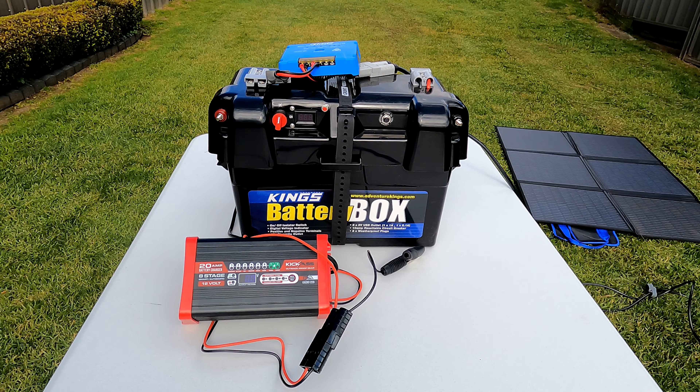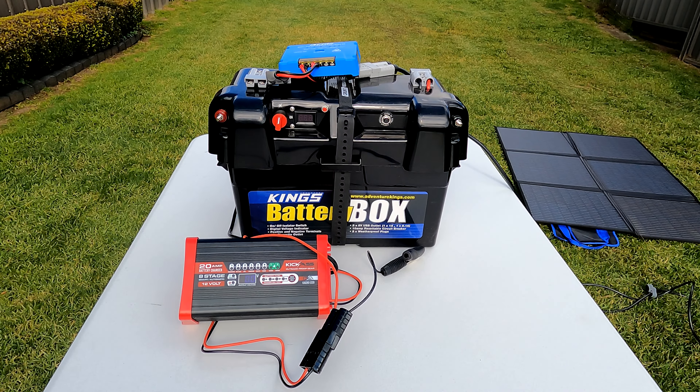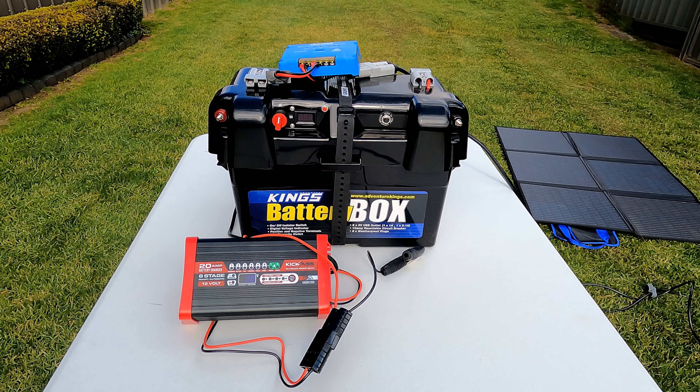So I contacted Kings and asked them. The answer was the same — they said no, the battery box can be turned off. I explained I need it turned on, and they said oh yes, the new boxes need to be turned on. I asked about the two points on the front and they said no, that's direct to the battery, it's not through the cutout switch. That's a direct charge — you won't need it turned on.